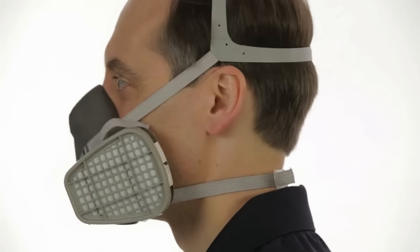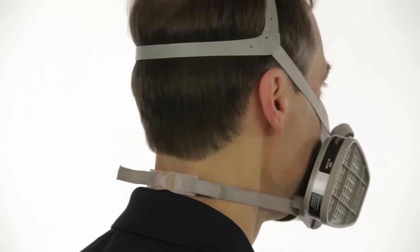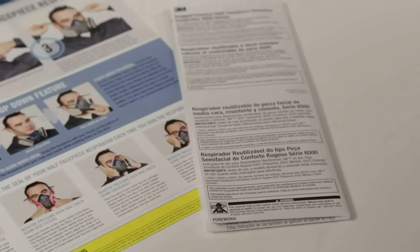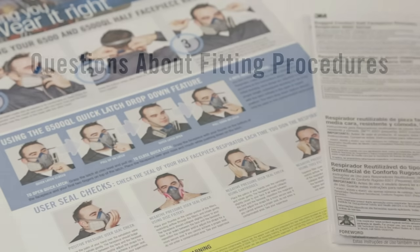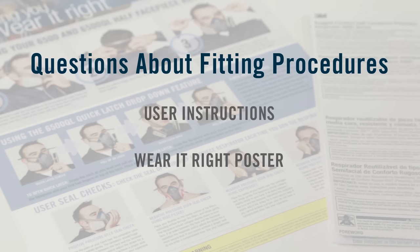Each time you wear a respirator, you must know the proper fitting procedures and follow them carefully. Today we will introduce you to the half-face-piece respirators made by 3M and provide training on how to both use and obtain optimal performance from your 3M respirator. If you still have questions about correct fitting procedures after viewing the appropriate segment for your respirator, review the information provided in the user instructions, check the steps on the poster provided by 3M, or see your supervisor.